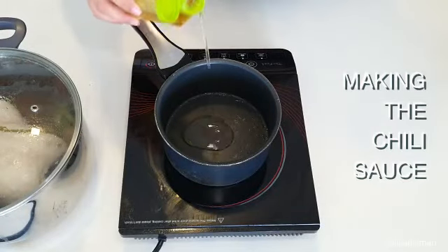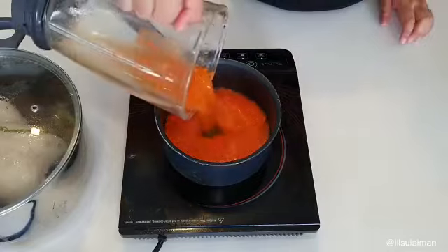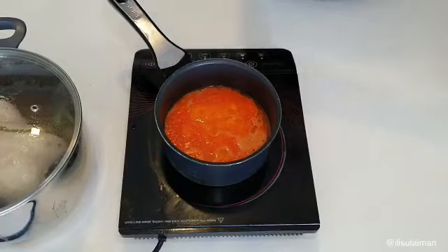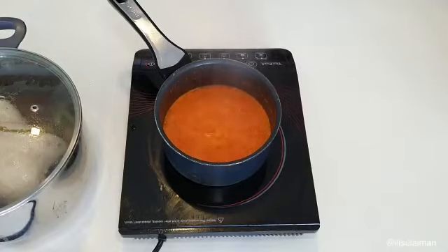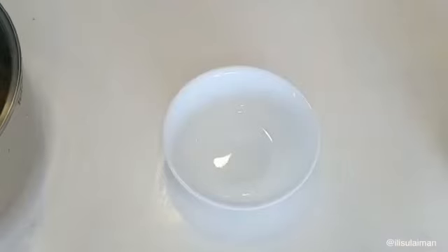Next, we're going to make the chili sauce. In a little pot, add some oil, then add in blended garlic, ginger, onion, and fresh red chilies. Season with a little bit of salt, some sugar, and some vinegar — I'm using apple cider vinegar today. Swirl that around and let it bubble for about five minutes. Once it thickens up, you can set it aside.